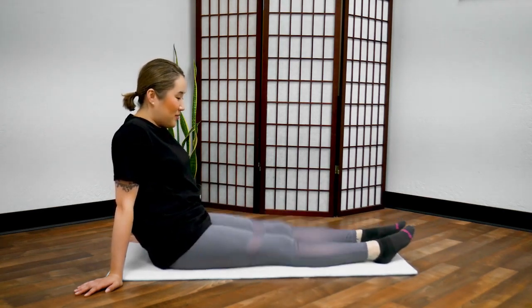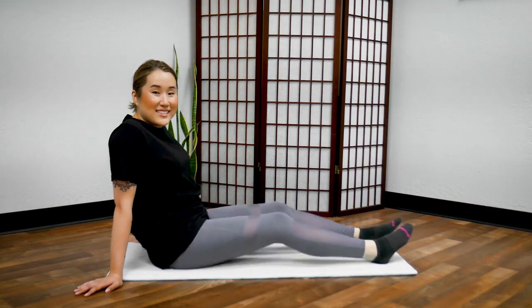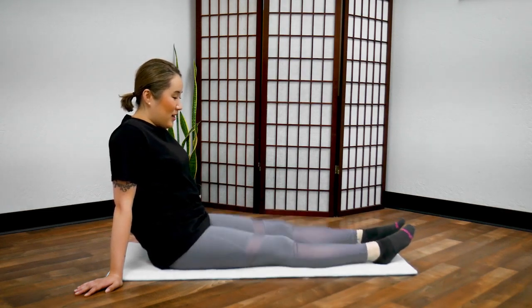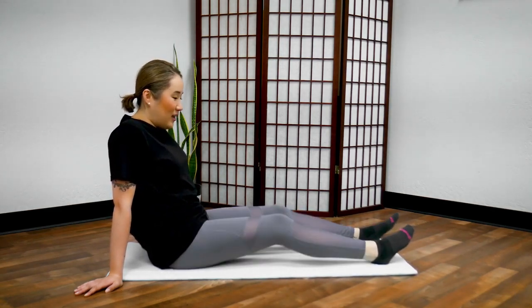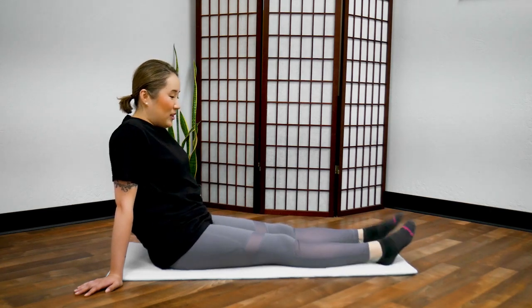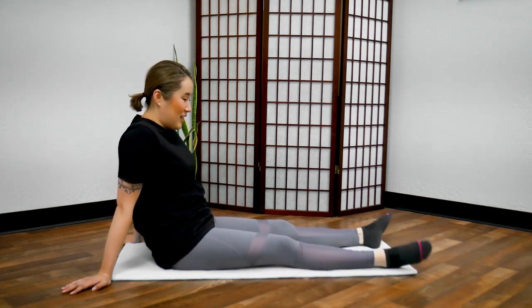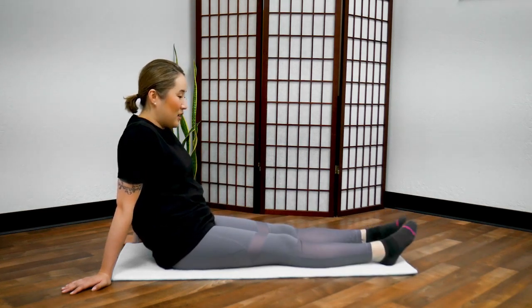Let's bounce 50 times — counting 1 through 10, then 20, then 30. Then shake your legs side to side. I love my legs. Thank you, my legs. Count down 10 seconds and stop.